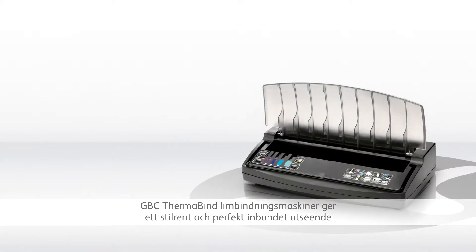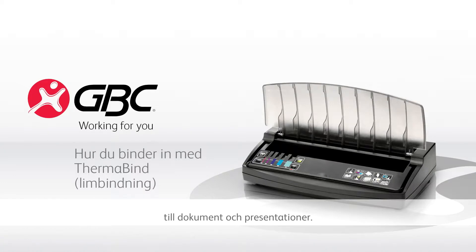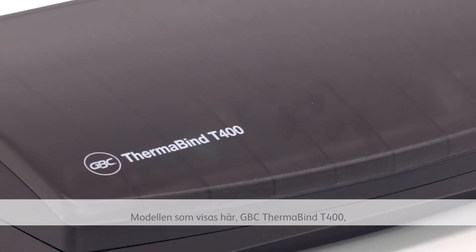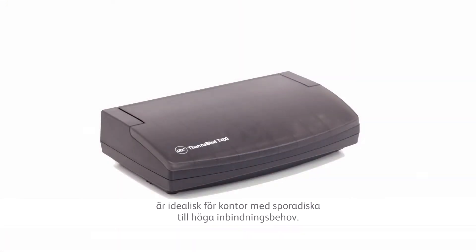The GBC Thermabind system gives a stylish, perfect bound look to documents and presentations. The model featured here, the GBC Thermabind T400, is ideal for offices with moderate to high binding needs.